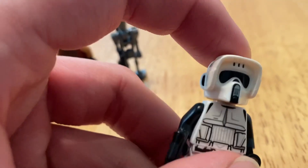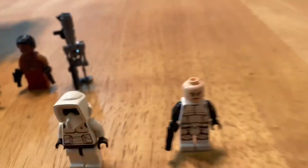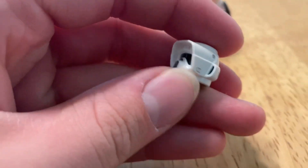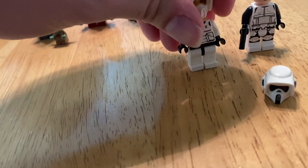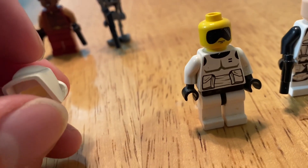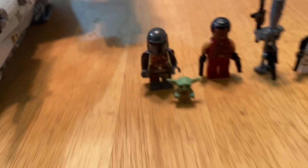I kind of wish they would have given you a speeder bike with this set, because I feel like it's pointless to give you a Scout Trooper without one. He's very well detailed. Just to give you an idea, I have one of my old ones here. You can definitely tell the new one is more detailed. It does have a face — I think he's got the low-key face. This helmet is really detailed. The old one actually has a visor piece with a mouth on it.